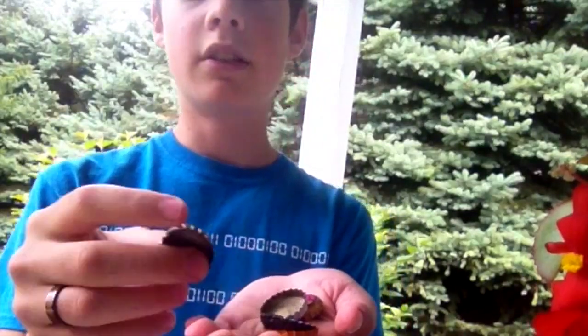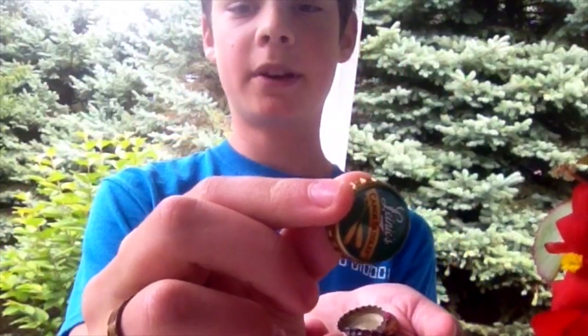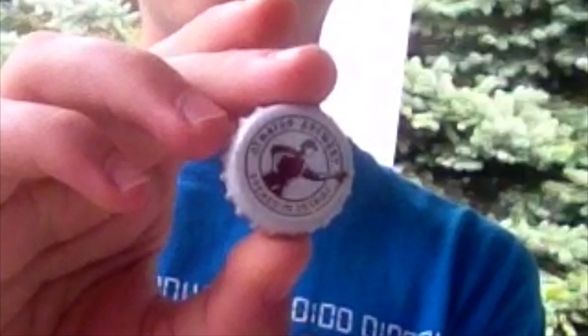Lastly, but certainly not least, we have the bottle caps. Okay, maybe they're least. It doesn't really matter what kind of bottle cap you have. It helps if it has kind of a centering design like this one, so you can kind of see the middle of it.